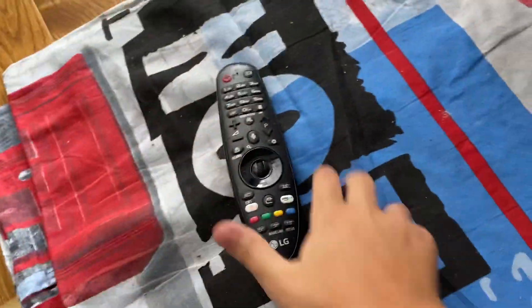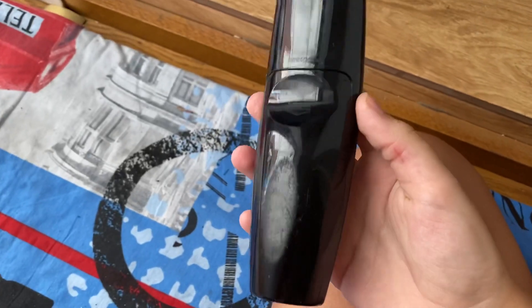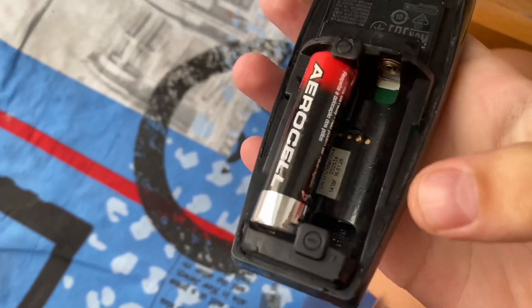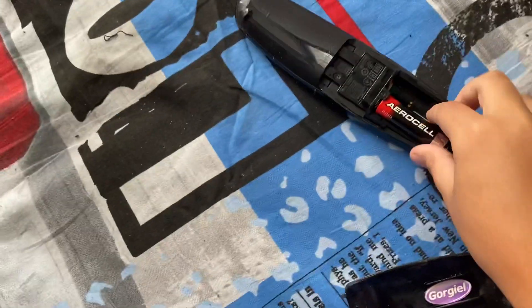This broken remote doesn't work — it didn't work for the TV or something, so I'm just gonna disassemble it. Just look at it, it's not working. Look how it is, I'm just gonna take this apart.